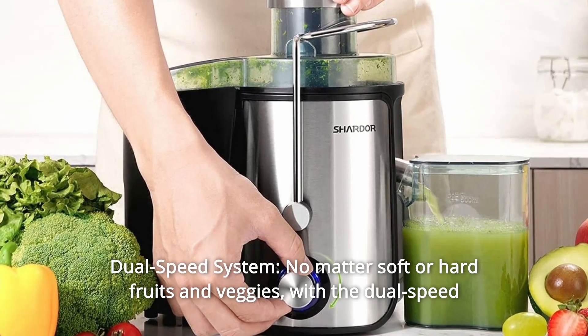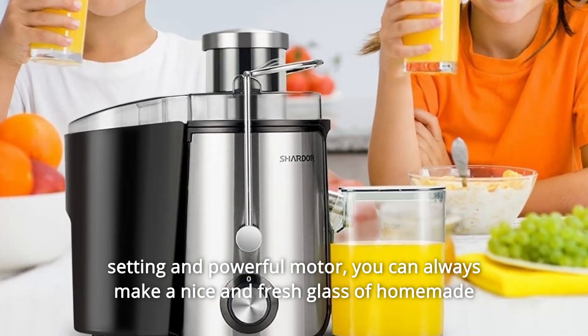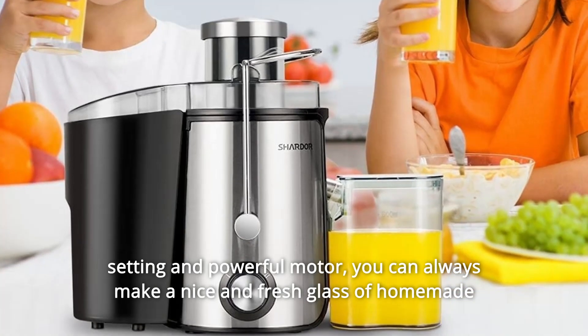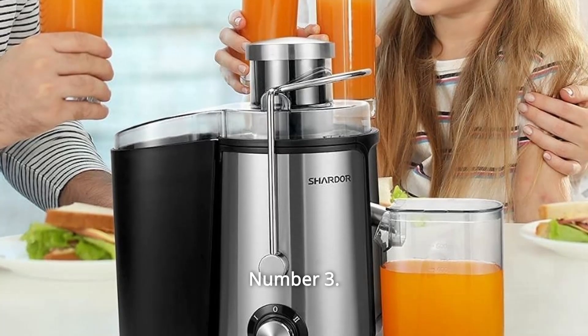Number 2: Dual Speed System. No matter soft or hard fruits and veggies, with the dual speed setting and powerful motor, you can always make a nice and fresh glass of homemade juice within just several seconds.